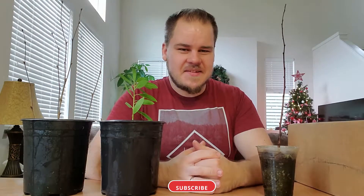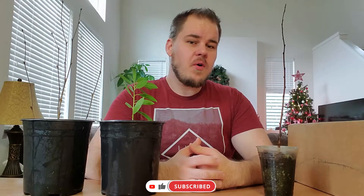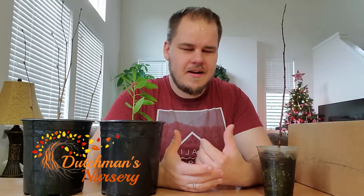Hi there, welcome to another episode. So maybe three or four weeks ago, I ordered a tree online — my first dormant tree for the season — and it's already here. It's supposed to be here in spring of next year, but here we are, it's already arrived. So that means I've got to pot this guy up.